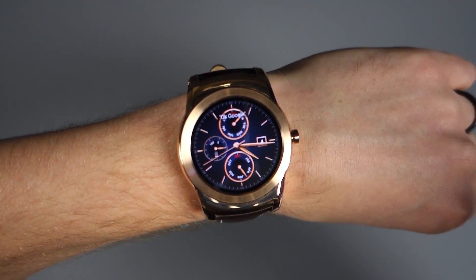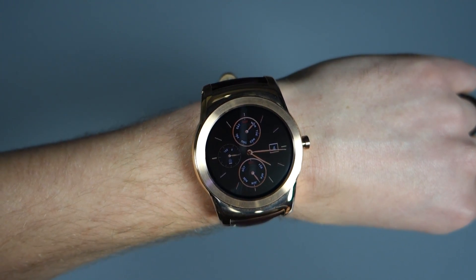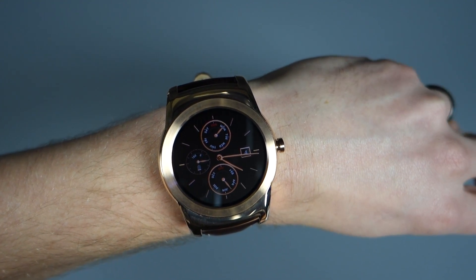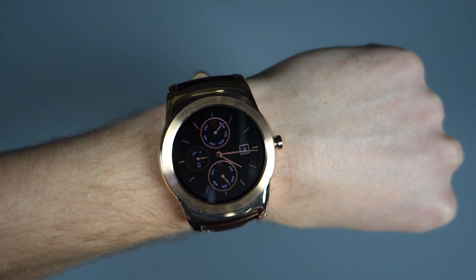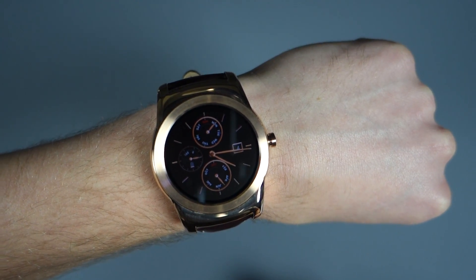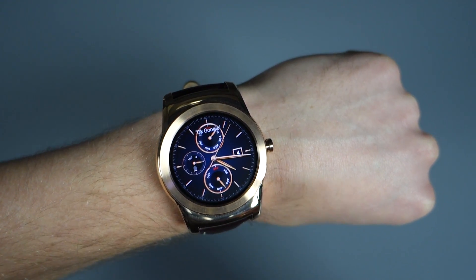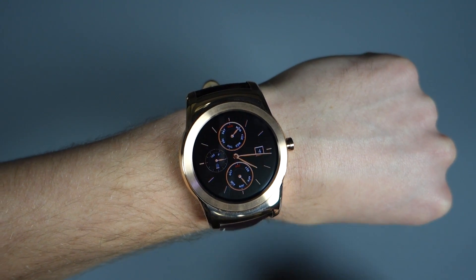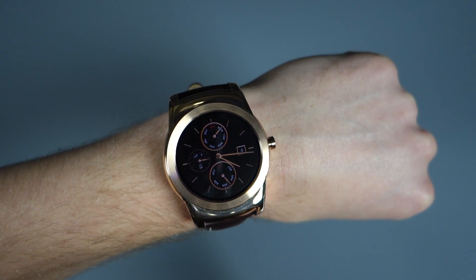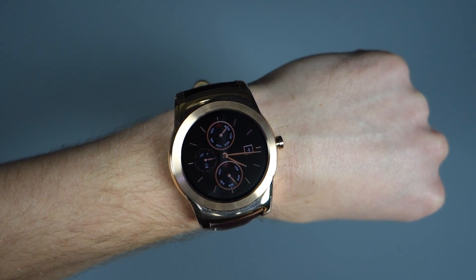What's up guys? Welcome back. Kellen here with Droid Life. LG Watch Urbane on wrist. Been playing with it for a while after we unboxed it — hopefully you guys watched that. What we want to do now is go on a software tour. This is the first Android Wear watch running 5.1, and 5.1 is coming to the Moto 360, the G Watch R, the Zen Watch, the SmartWatch 3, and all those other ones. This is just the first to have it. Things like Wi-Fi, emoji drawing, an app drawer, and things like that are all in here.